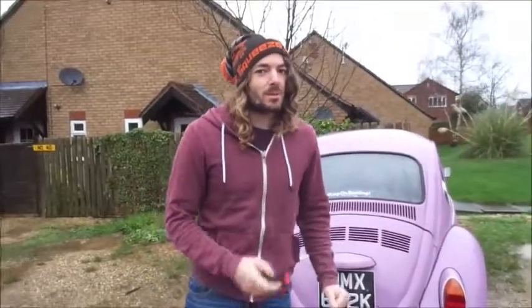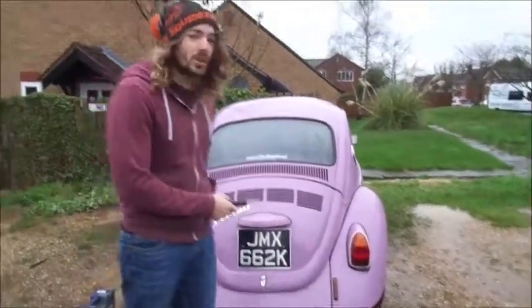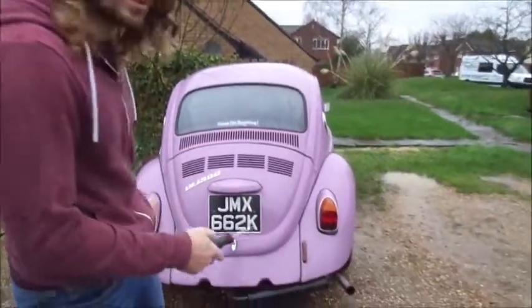Rosie's been blowing fuses every time we've pressed the brake pedal, so I reckon it's related to the brakes. What we're going to do is pop the rear lens covers off and just check the bulbs, earths and stuff, and see why she's blowing these fuses.